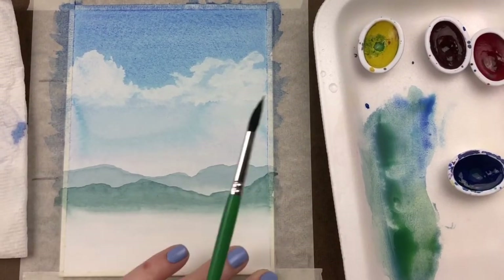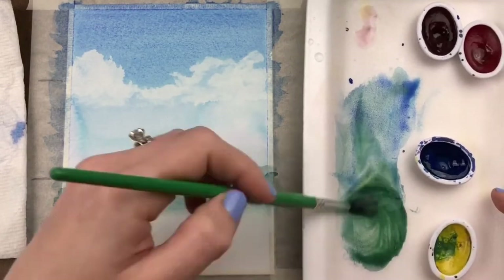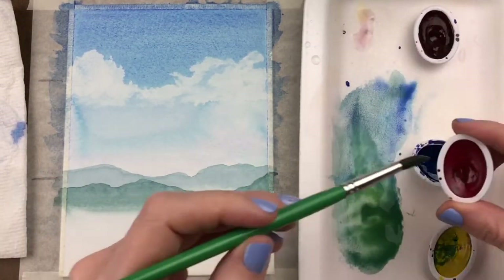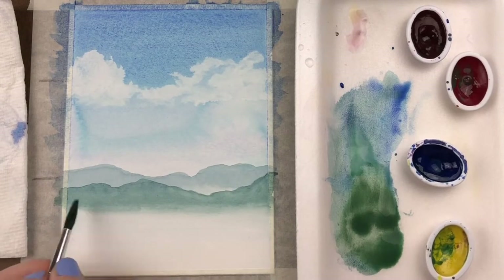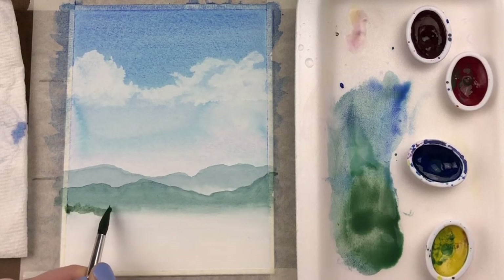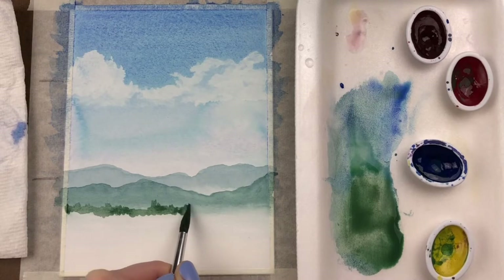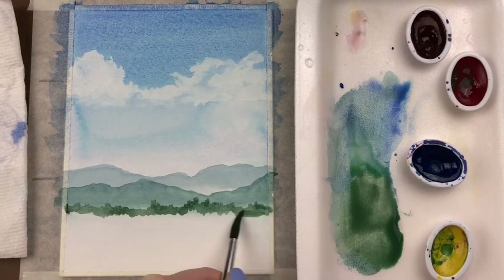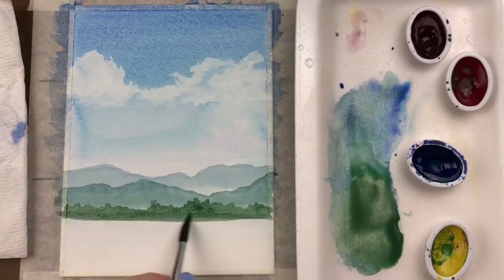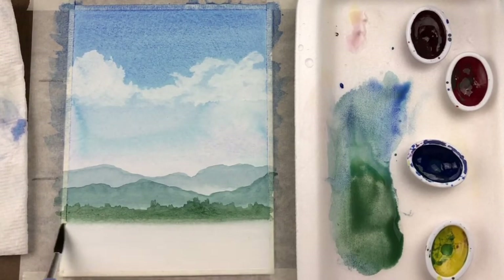Once that layer completely dries, mix an even darker green that has a little bit less blue in it — more of a standard green rather than blue-green. Add a little touch of red to help darken that color even further and make it a more natural-colored green; that's going to desaturate it and darken it. To create this foreground layer, use smaller, more dabbed strokes to create the illusion that this area is closer and we might see more individual tiny specific trees rather than a smooth mountain range. Fill that area in, rinse your brush, and wet the bottom edge to let those colors fade out giving it another soft edge.